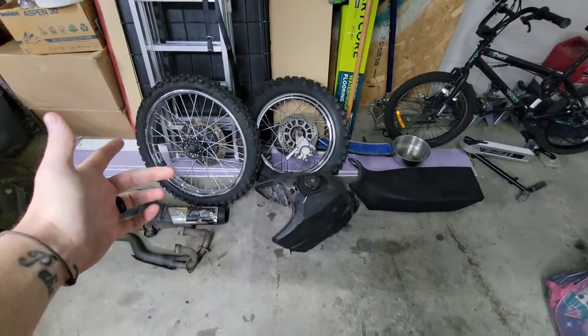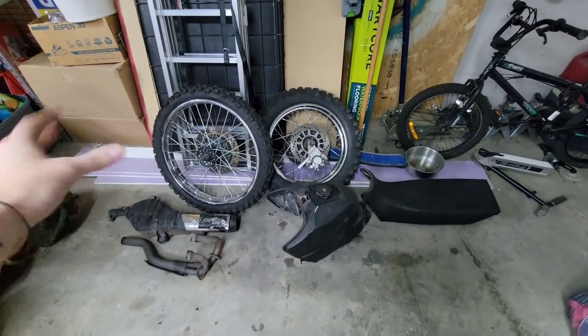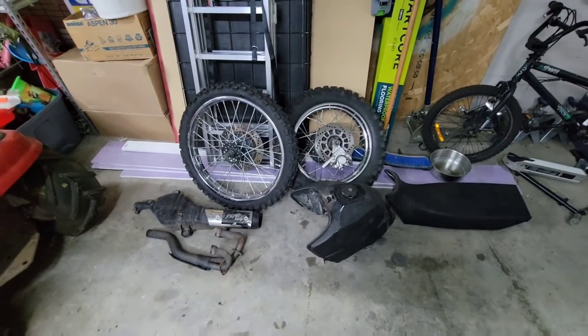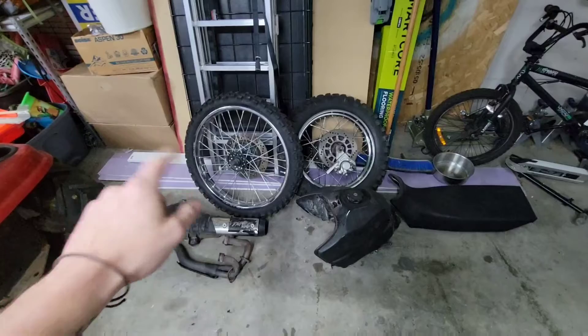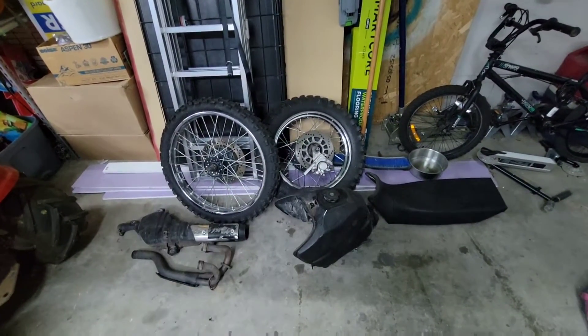Over here we have our wheels. We're going to be going over the rims, making sure they're good, powder coating the rims, powder coating the hubs, new rotors, new pads, and rebuilding the brakes.